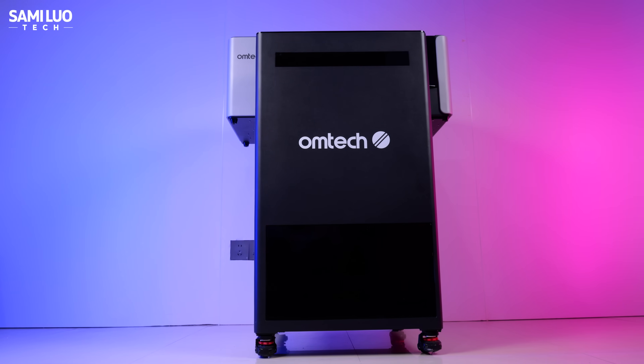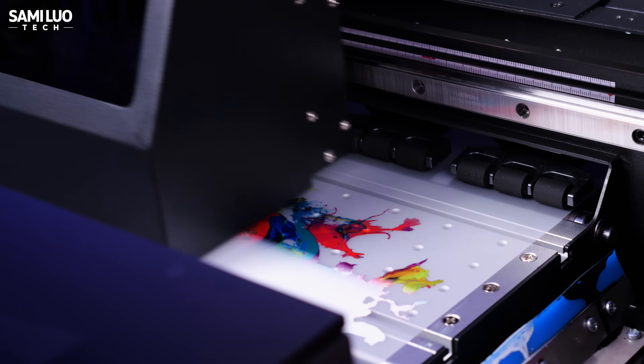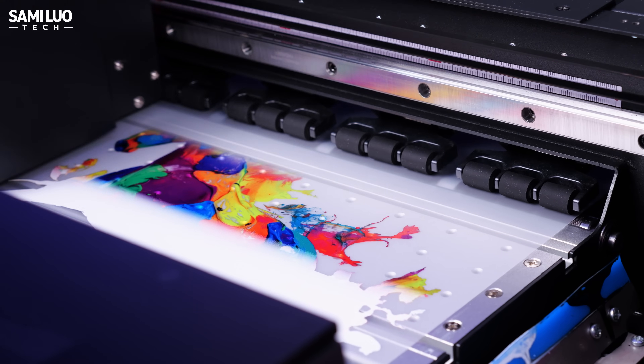Hey, what's up, Sammy here. Today I'm checking out OEM Tech Aurora, and this thing might be one of the most complete DTF solutions I've ever tested.